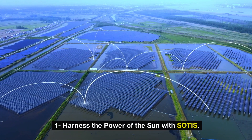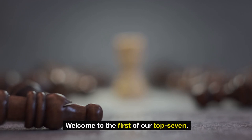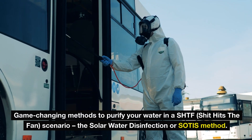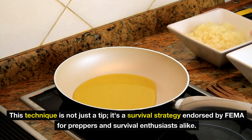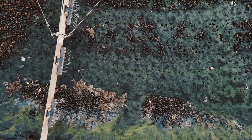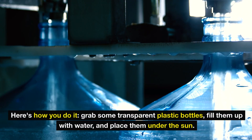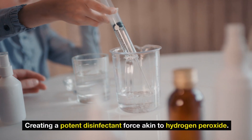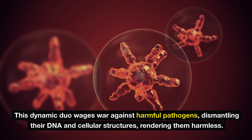Number one: harness the power of the sun with SODIS. The sun is not just your average star, but a mighty ally in the battle for clean drinking water. The solar water disinfection method, or SODIS, is not just a tip — it's a survival strategy endorsed by FEMA for preppers and survival enthusiasts alike. Picture yourself in a post-disaster world or a remote wilderness with no taps in sight. You turn to the sun, nature's very own purification plant. Take some transparent plastic bottles, fill them up with water, and place them under the sun. Magic begins when the UVA rays interact with the oxygen molecules in the water, creating a potent disinfectant force akin to hydrogen peroxide, waging war against harmful pathogens and dismantling their DNA and cellular structures, rendering them harmless.